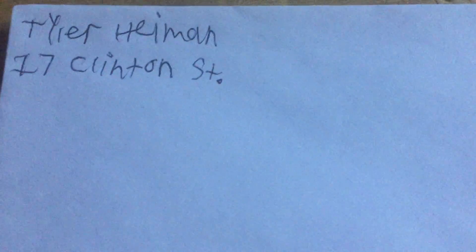So the first thing you want to put is your name, your address, your town, and next to your town your zip code. The next thing you want to write is your address, which my address is 17 Clinton Street. You could do it two different ways — you could either write ST at the end, or the full word street if you live on a street, or RD or road if you live on a road.